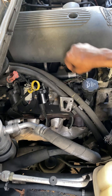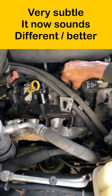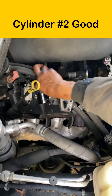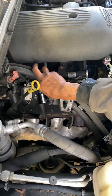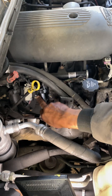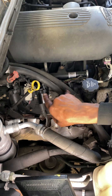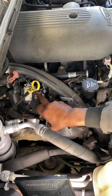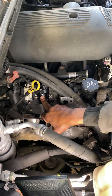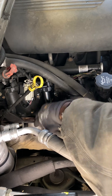I unplug this one — hear the difference in the engine. Good, so we know this one's working. I undo the next one — no change. To confirm whether it's the coil, I'm going to swap this coil to another cylinder. If it is the coil, that cylinder will start misfiring and the original one will be okay. Here we go — always something, but we're good.